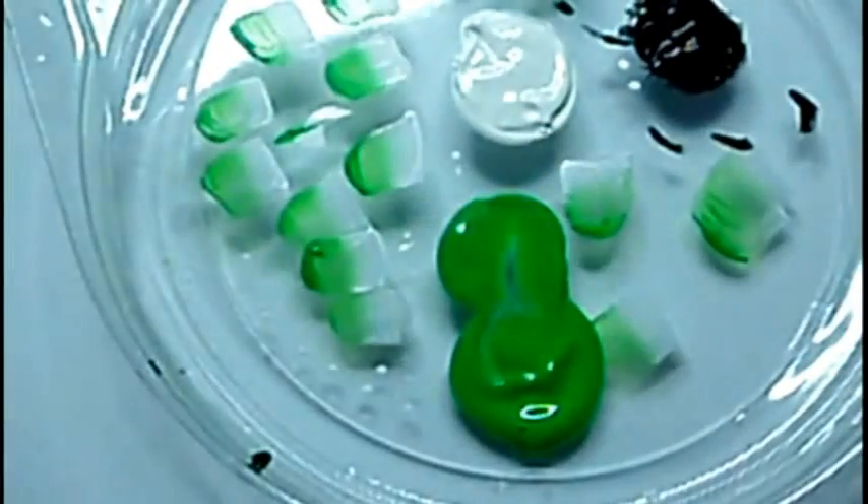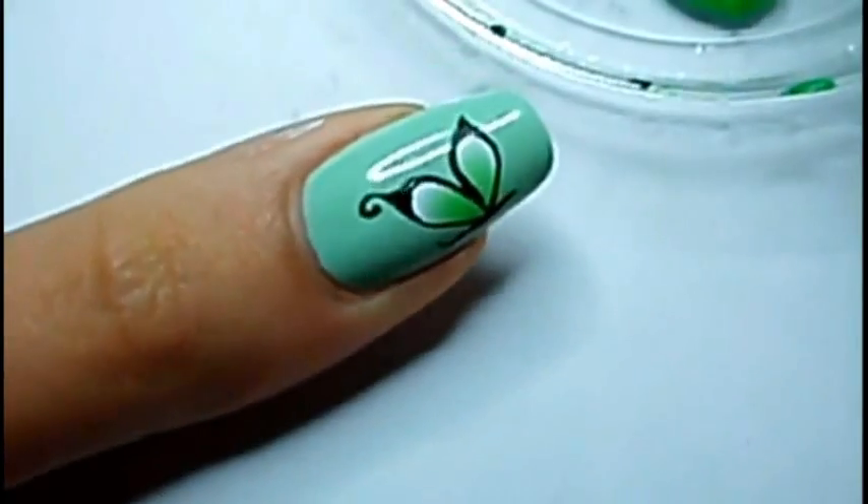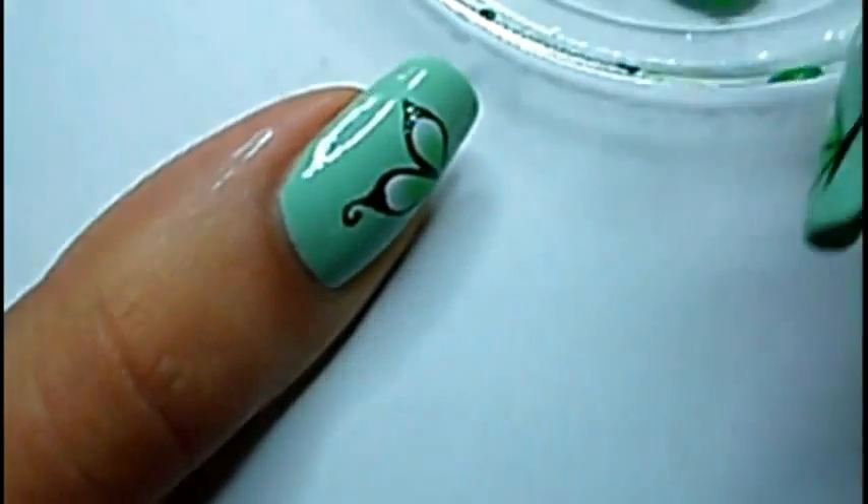Then I dilute my white paint to make tiny little dots with the dotting tool.